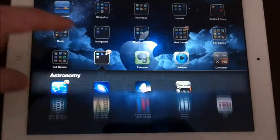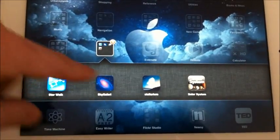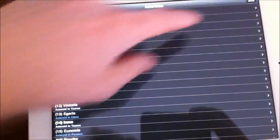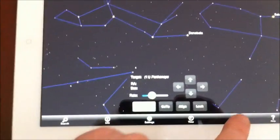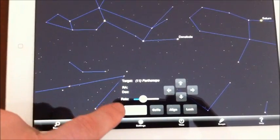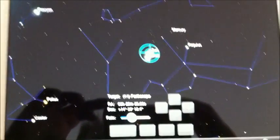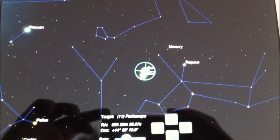Go back to your SkySafari app and then you hit the little scope button over here that brings up the scope controls and then you hit connect. It says it's connecting and then as soon as it connects you get the little crosshairs right there.